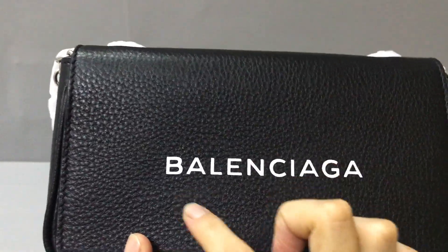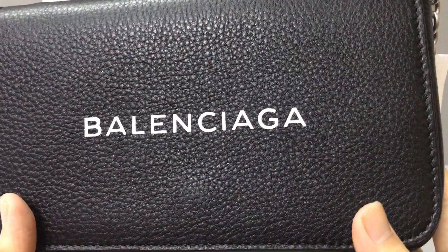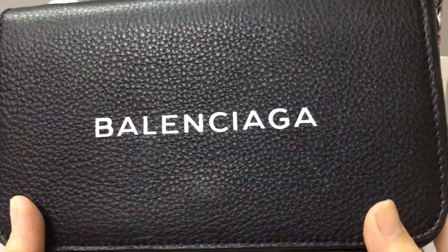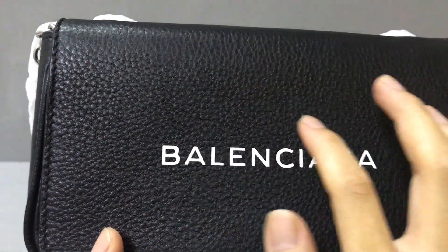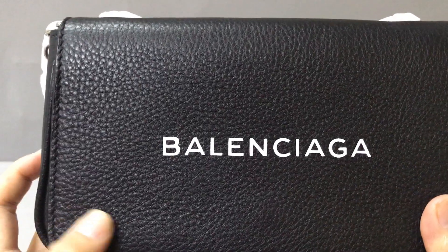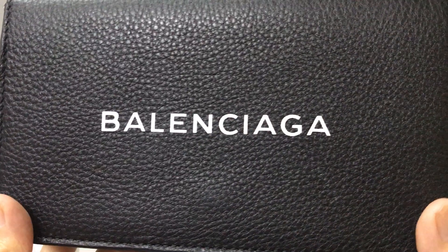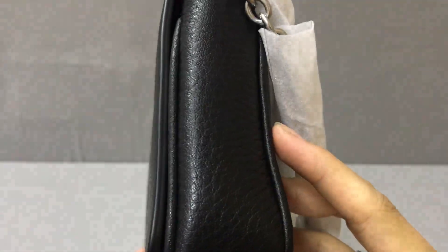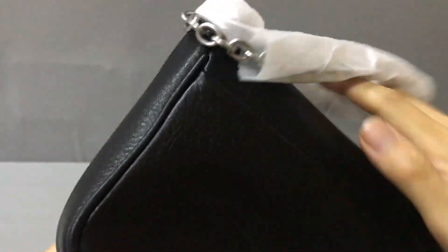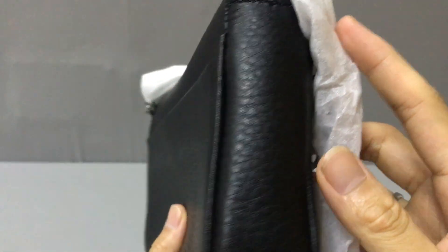Now let's check the wallet detail. On the front you can see the Balenciaga logo embossed in both sides. The color is white and the trim color is black. It uses a calf skin leather. The back also uses calf skin leather.